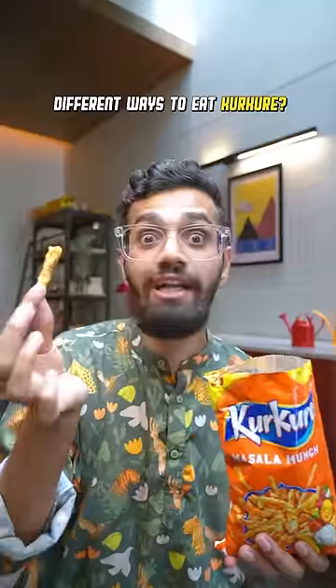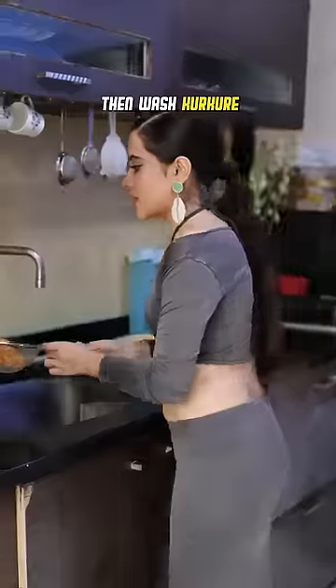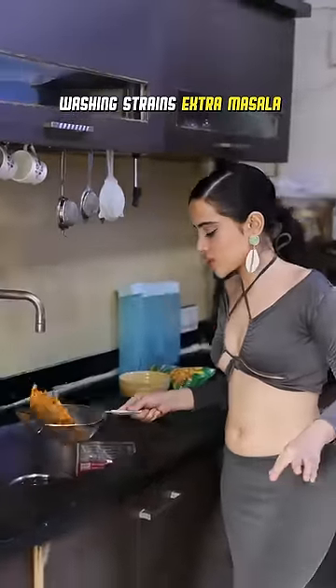This is the better way to eat Kurkure. There are different ways to eat Kurkure. I put it in a strainer. A strainer? And then I... What? I wash it because it strains out the extra masala.